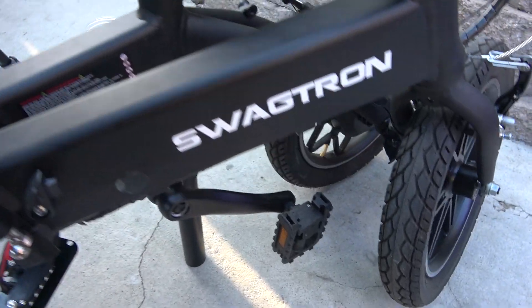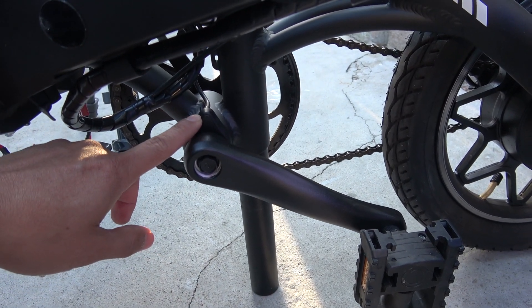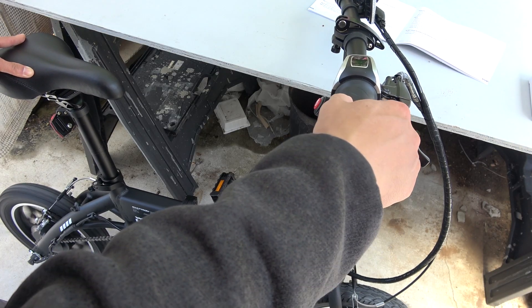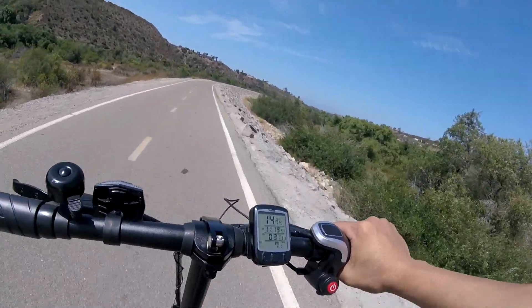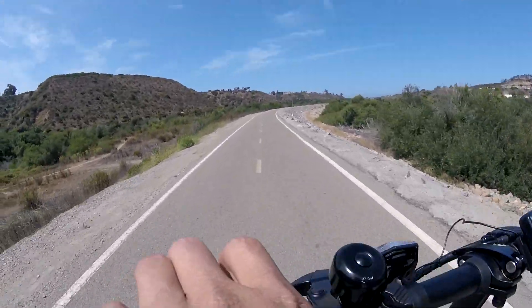The next thing I want to talk about is the pedal assist mode. I'm never a big fan of pedal assist on an e-bike — I don't really see a reason why it exists. If you want to pedal, you pedal; if you want assistance, you use the throttle. Pedaling while the bike is also pushing you at the same time is a weird feeling for me. Sure it makes you feel like a superman, but sometimes it goes out of control.